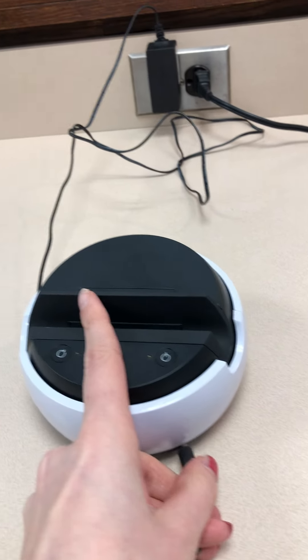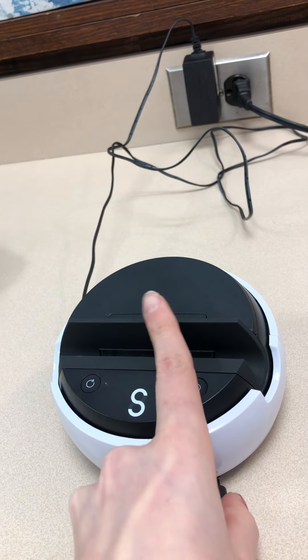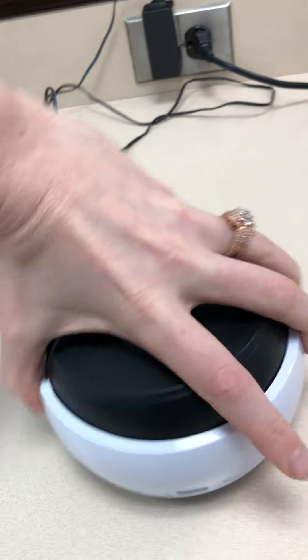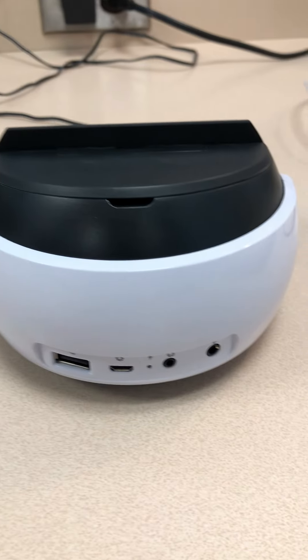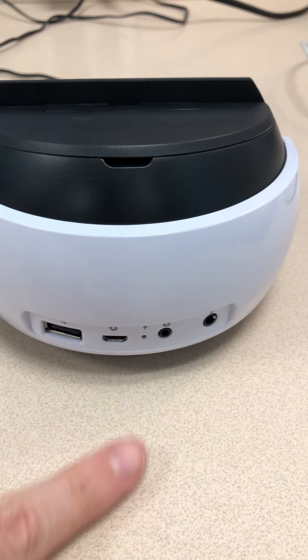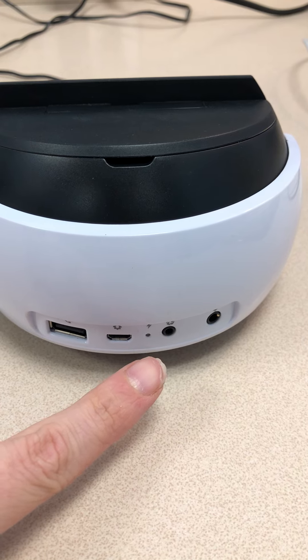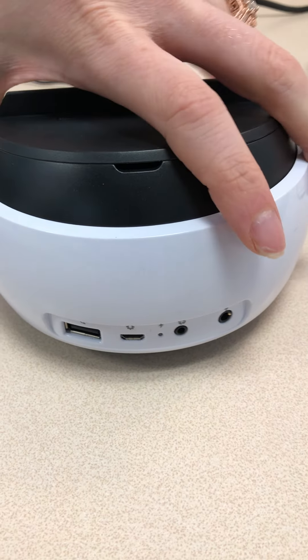I'm going to plug this into the front. On the back of the Swivl you will see a light flashing. When it flashes red, that means it's charging, and when it flashes green, that means the Swivl is completely charged.